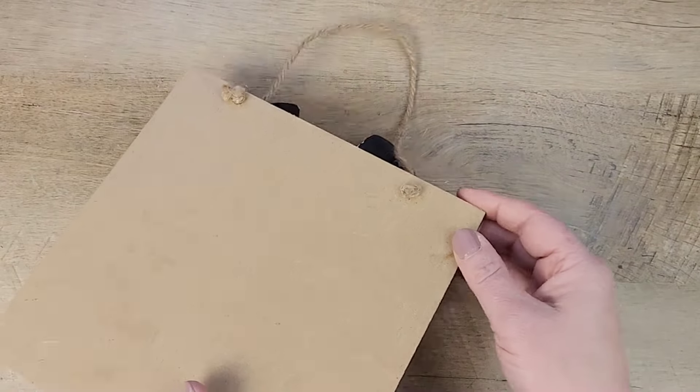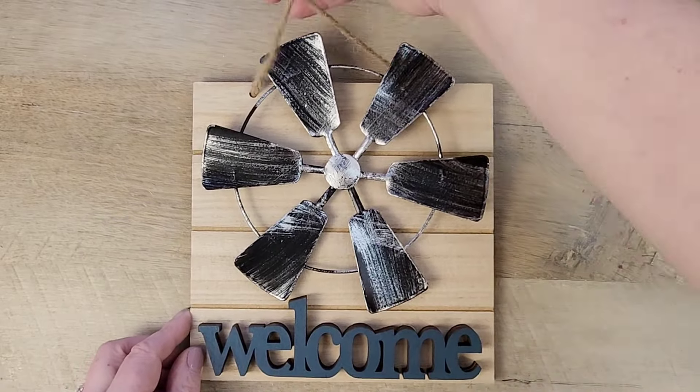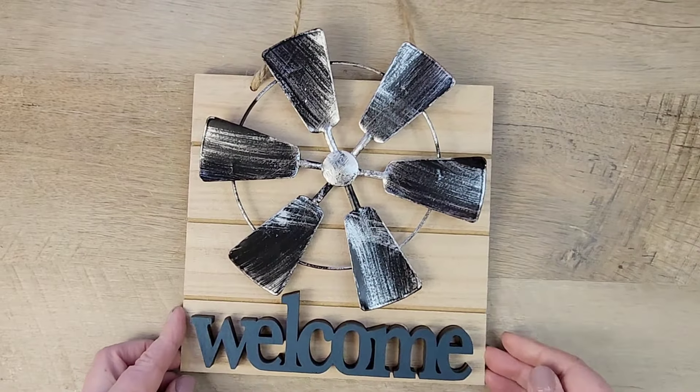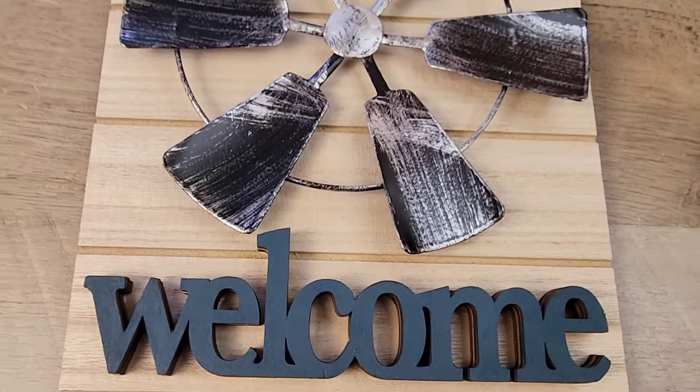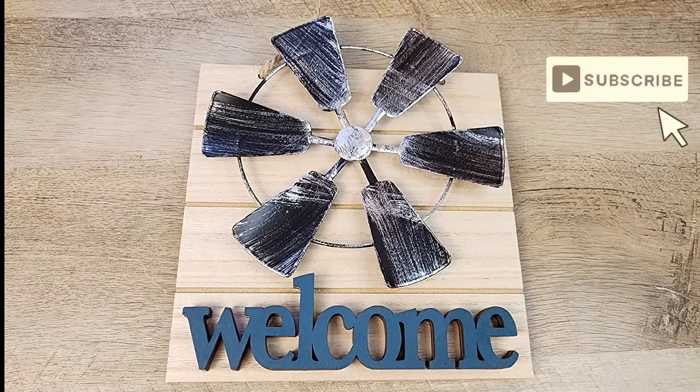This fantastic sign is simply adorable. It's simple to make, it's sturdy, and it just screams farmhouse. I love how this turns out — let me know what you think in the comments below.